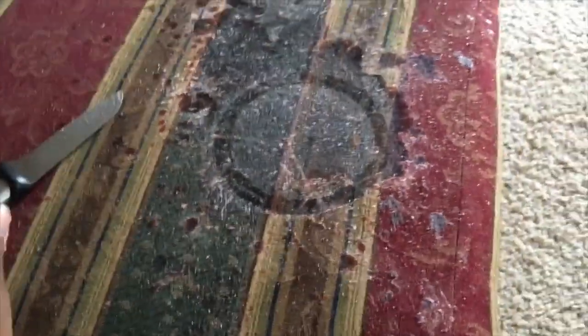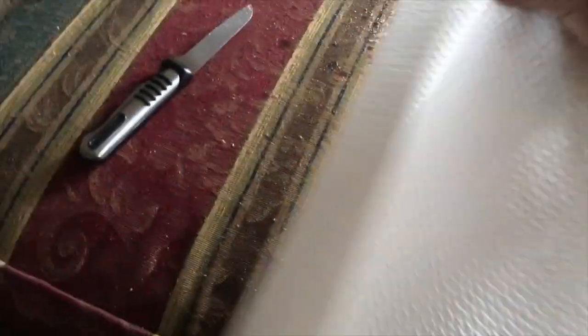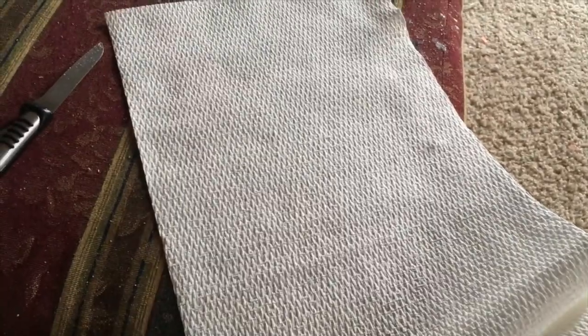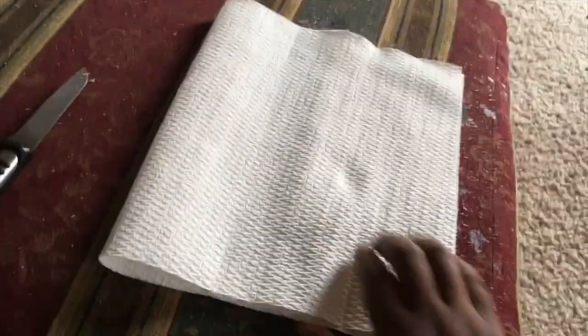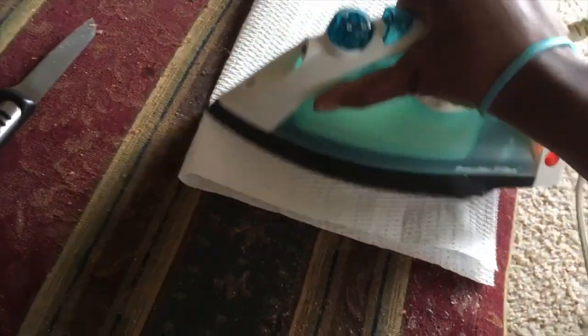It's a pretty big spot. So what we are going to do is take our paper towels — I'm going to use two big sheets, but you can use one. You're going to take your paper towel, place it over the area, and then iron it with your iron.